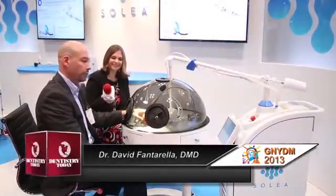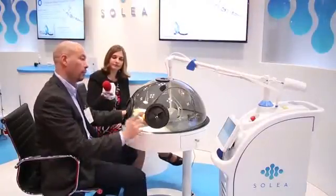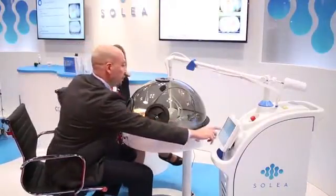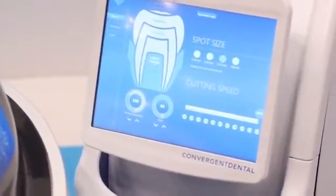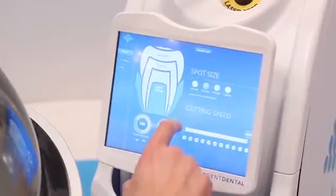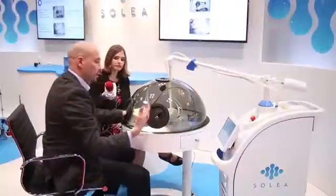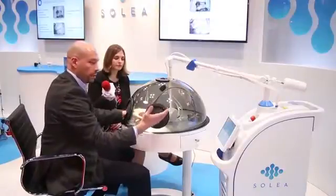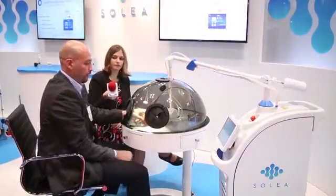Okay, so first what we'll do is we'll simulate some soft tissue while cutting out a tomato. What we do is we select soft tissue and we determine our pulse duration and the amount of water we would like and our spot size. Then we activate the laser. The laser begins to prime with water. We make sure that that's occurring. Click OK. Five beeps and we're ready to go.